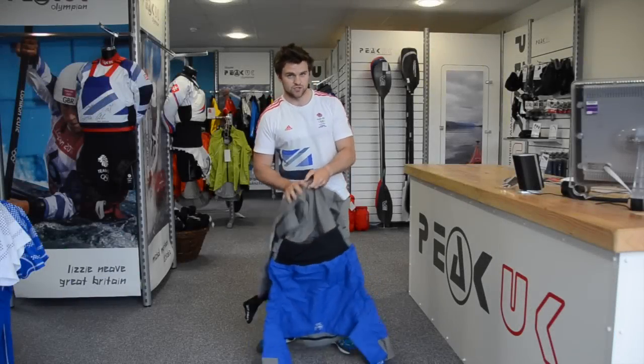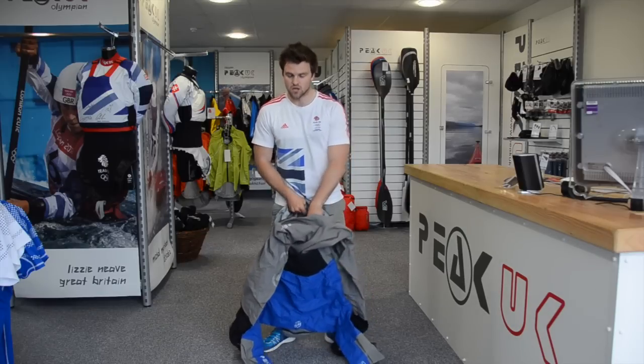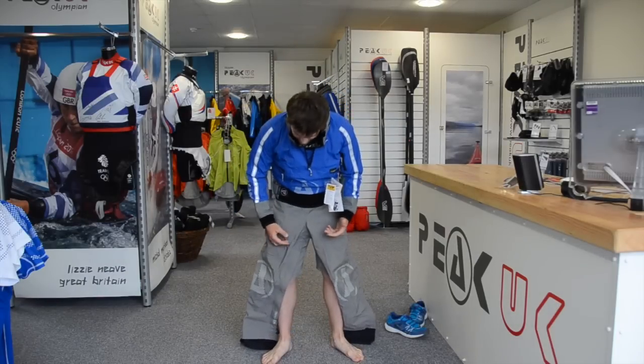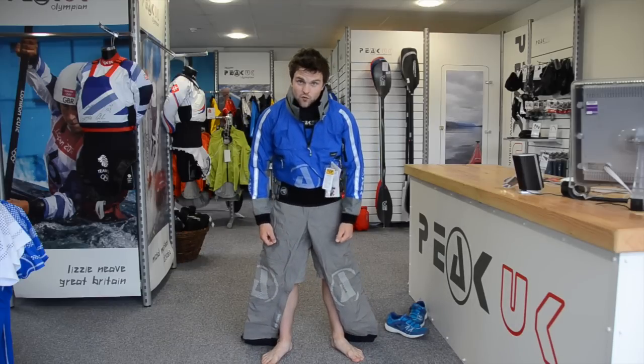Similar to the jacket we were looking at in the last video, we're going to head through the legs up into the jacket to start. Different from other manufacturers, these are leg entry suits rather than having to zip over the back or around the waist — we designed that for paddling comfort first and foremost.